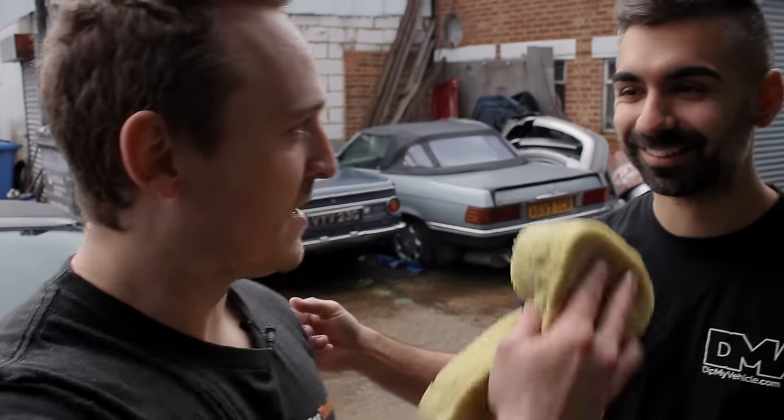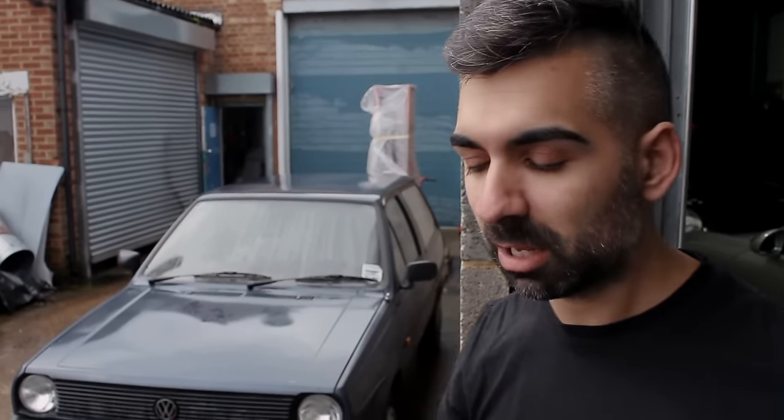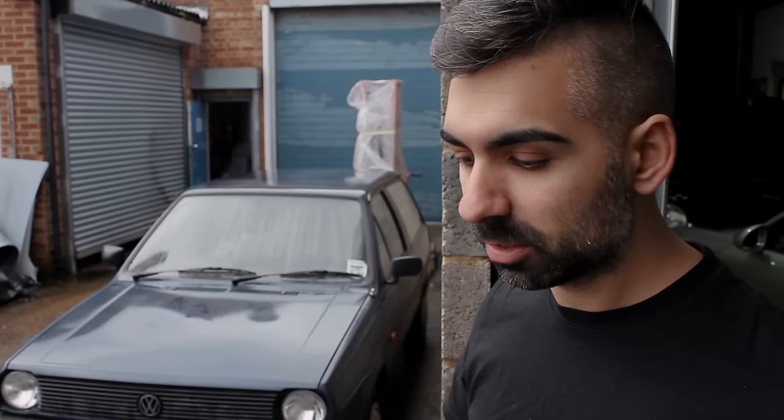One thing I want to make sure everyone knows: we're washing the car with a specific car wash that has no wax in it. You don't want wax on the car. Normal car washes from somewhere like Halfords all have silicone in them to leave the car shiny. We're not doing that — we want to get the grease and dirt off, so this particular car wash has no wax.